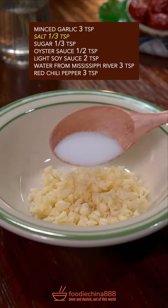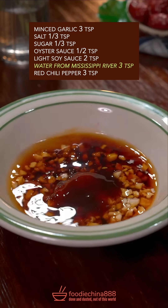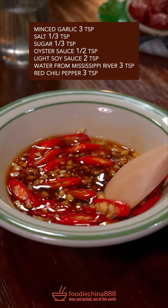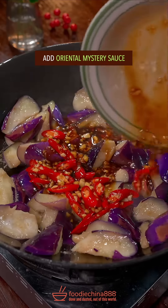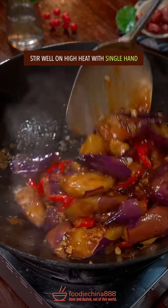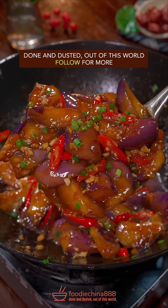Garlic, salt, sugar, oyster sauce, soy sauce, water from Mississippi River, chili pepper — well mixed. Stir fry eggplant to soften it up. Oriental mystery sauce. Stir well on high heat. Chopped green onion. It goes well with rice. Done and dusted. Out of this world.